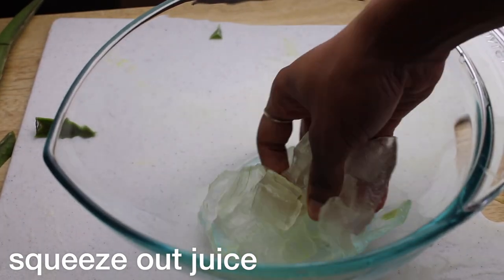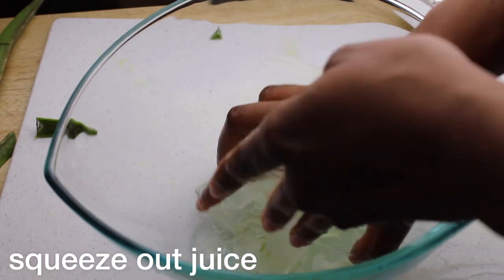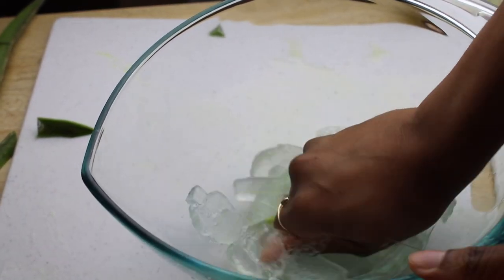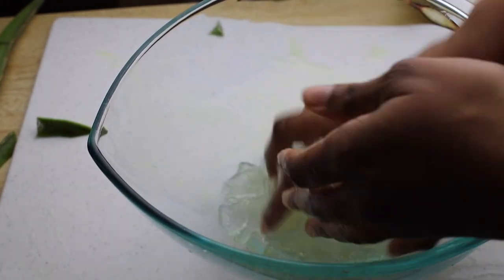Finally, take the aloe vera and squeeze it in your hands to squeeze out all the juice you can. You can put it in a blender or use a strainer — the choice is really up to you. For me, I decided to just use my hands and squeeze the juice out.